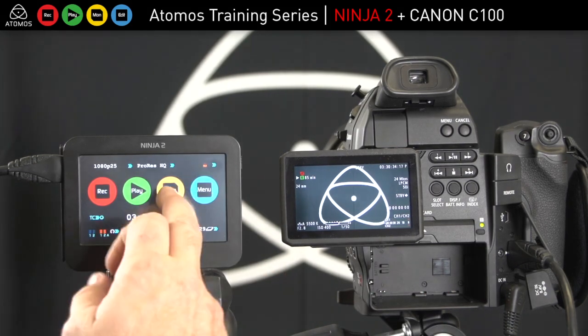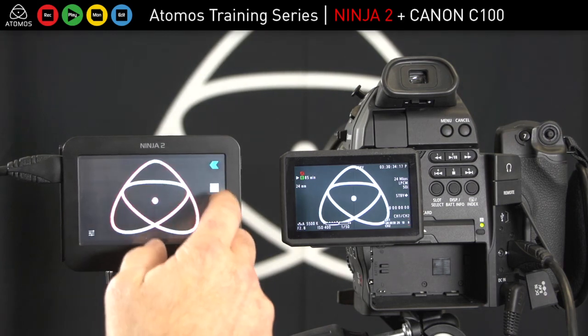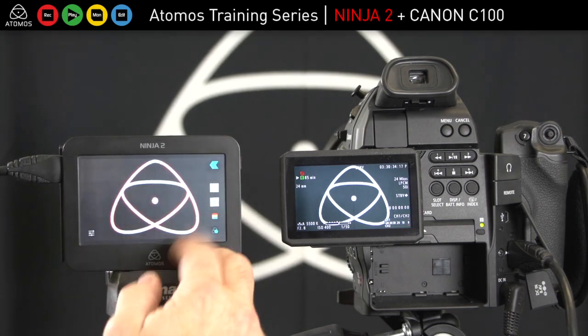Now I'm all ready to record. I'll go in, make sure my monitor is set up correctly, and check my peaking, zebra, and false color.